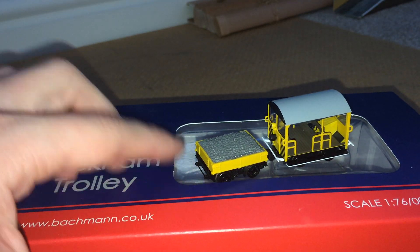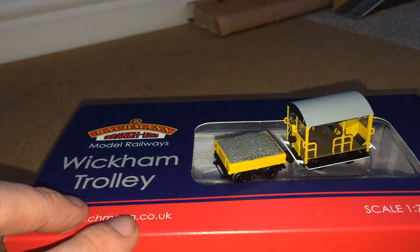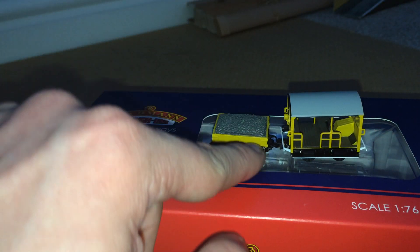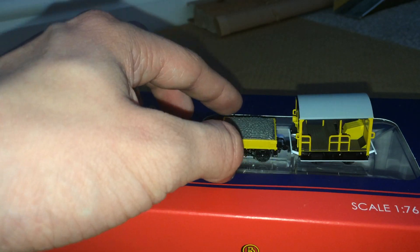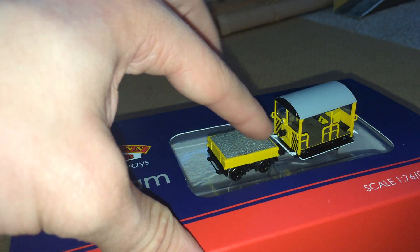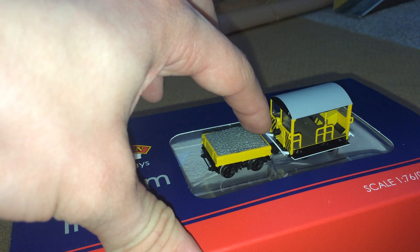You've got lovely separately fitted handrails at the back. If I turn it around — there are some separately fitted handrails. The wheels on this are stupidly small. There are beautiful connecting pipes just for the electrics, and it looks quite authentic — kind of looks like brake gear.